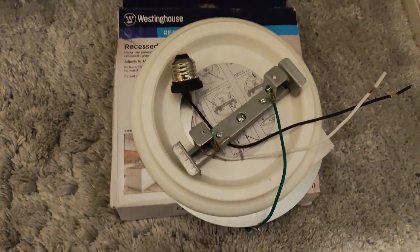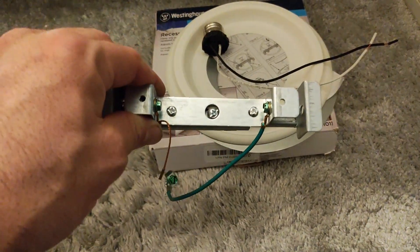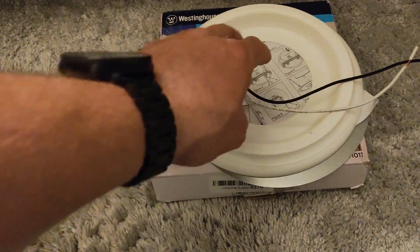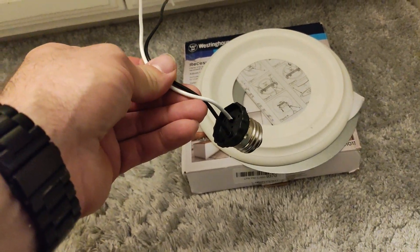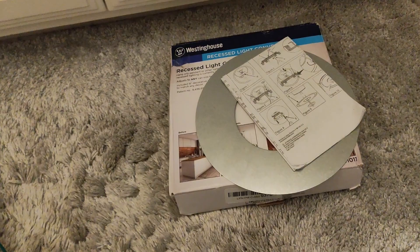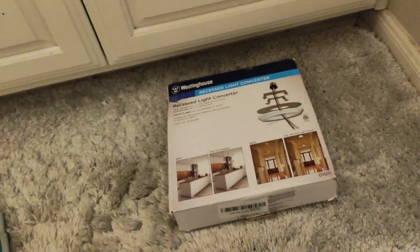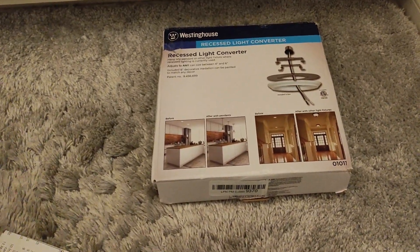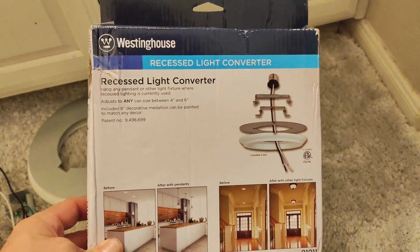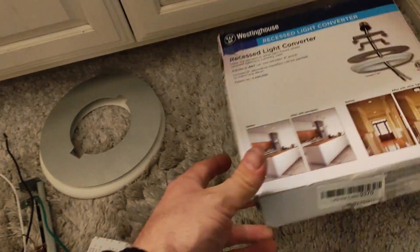Once you open up this conversion kit, you're going to have a bracket that the bracket for your light fixture is going to get attached to. You'll have an adapter to go from your socket to a wired setup. You'll have the baffle, a metal flange, and instructions — though you don't need those, you've got me. This is basically a recessed light converter. Super easy to install.